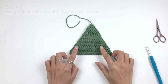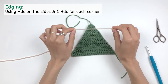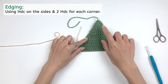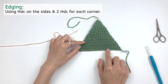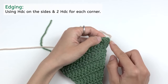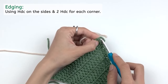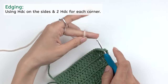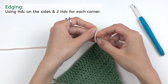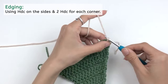Now we're gonna work edging for this triangle and take our new yarn. If you don't want another color, you can use the same color. I'm gonna use this cream color for the edge. Insert your new yarn right in this corner — at the bottom where you bind off. You can see it's the chain two of this row, and you're gonna insert your hook right into the second chain that you loosened up, right under the two loops, bring your new yarn in there, tie it. Then insert your hook into the same place and chain one.